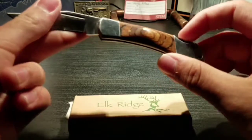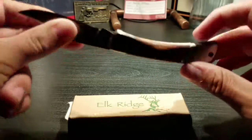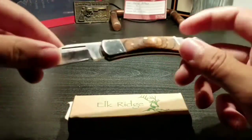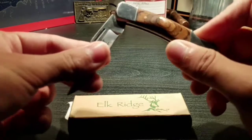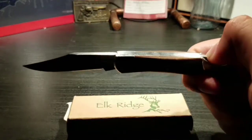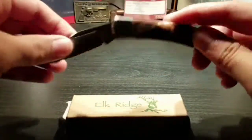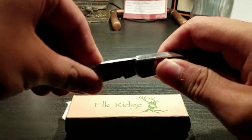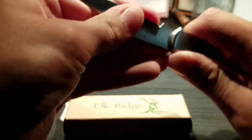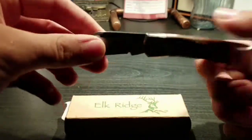This is a lockback, so it locks in the back — not like the clip, but like this whole tab here. When the blade locks in place, you go like this and it locks in, so you need to push this down to close it. It locks in stronger than any other knife that has that tab you pull back, so you don't need to worry about it closing on you because it locks in really tight.